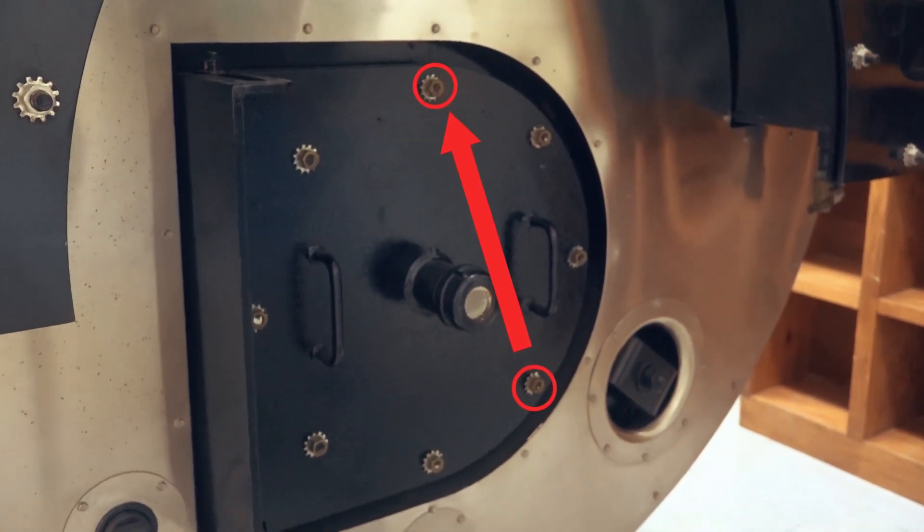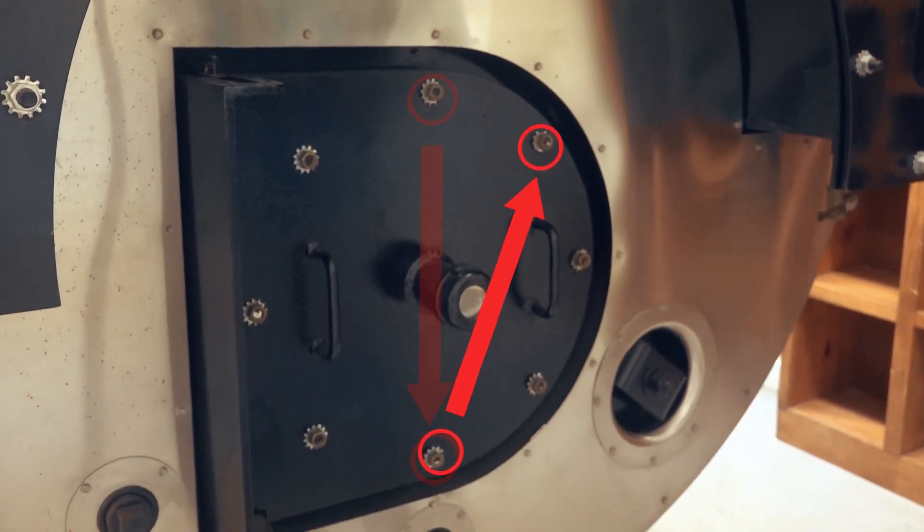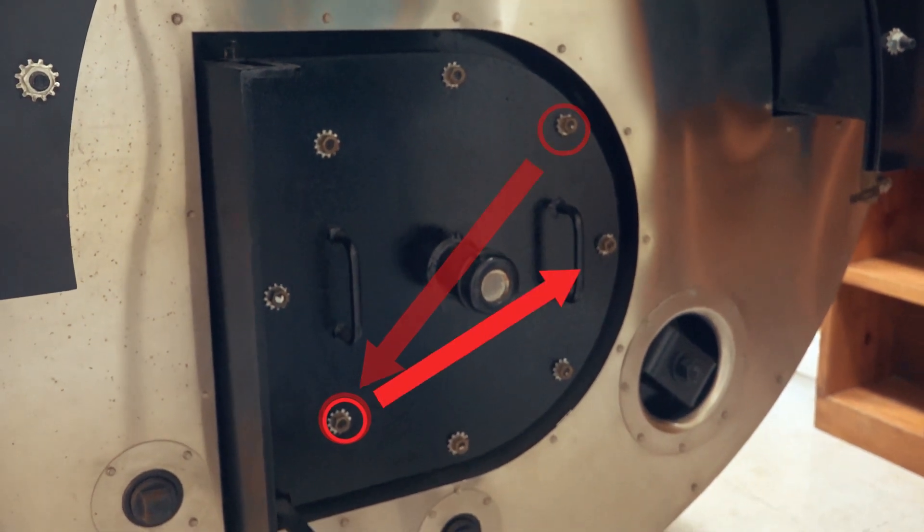Just like with a tire, you want to go from top to bottom and so forth — basically that way you get an even compression on your gasket.